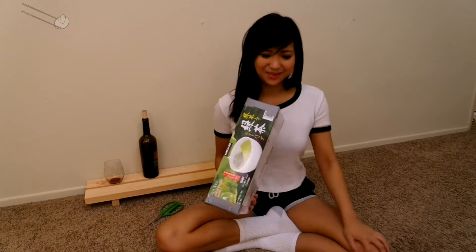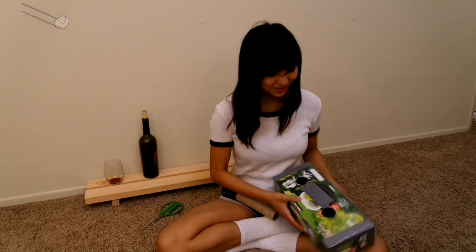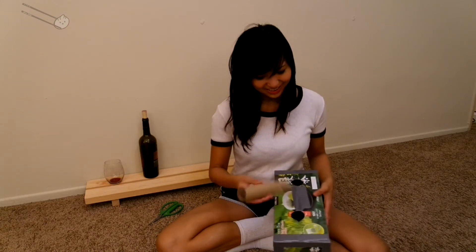Holy crap, this turned out better than I thought — look at these edges, nice and straight. Next up, the toilet paper roll — the big one, because why not. I traced this earlier.